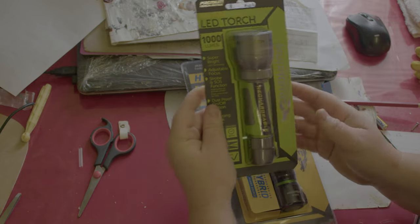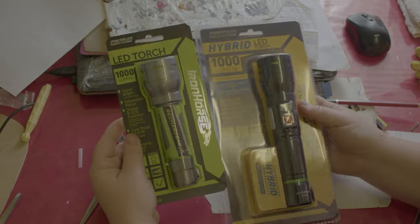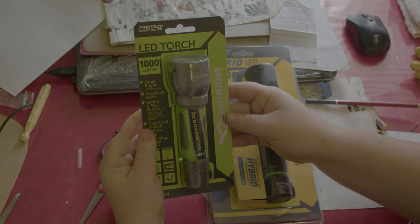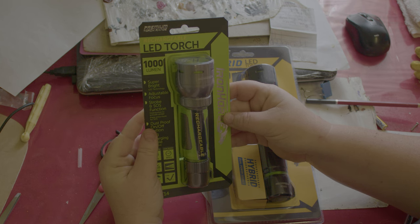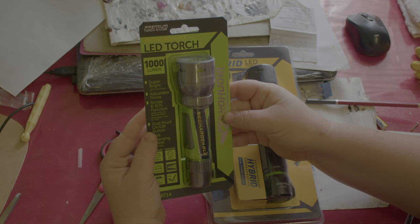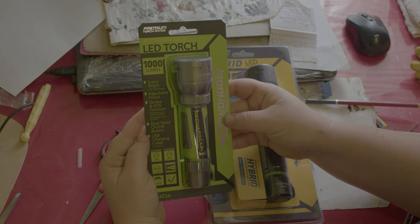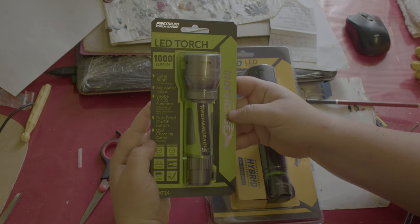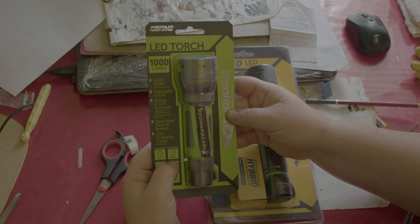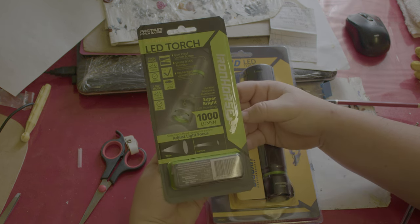I'll start with the more expensive one. They're both 1000 lumen, but this one has super bright LED technology and adjustable focus, strobe and SOS function, a dustproof on/off button, and a USB charging cable. On high mode it's supposed to last three hours, and on low mode it's supposed to last eight hours. That's the back of the pack.